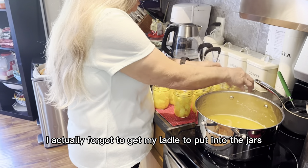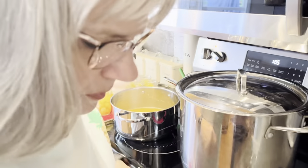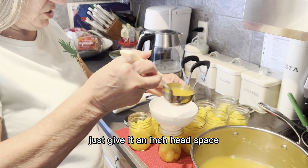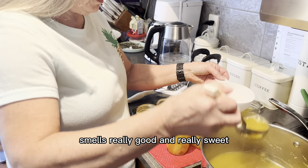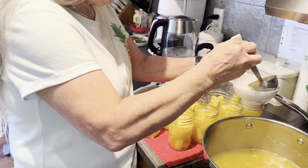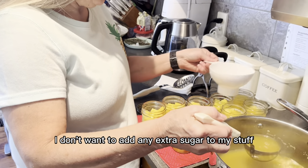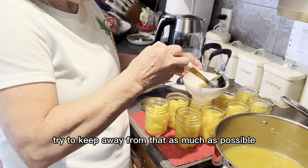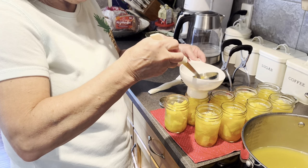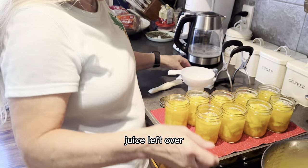I actually forgot to get my ladle to put the juice into the jars, so I'm just going to grab it. I'm going to pour the juice into the jars leaving about an inch of headspace. It smells really good and really sweet. I prefer to use pineapple juice — some people use plain water and some people like a light syrup with sugar, and that's fine too. It's all preference. I try to keep away from adding extra sugar as much as possible.